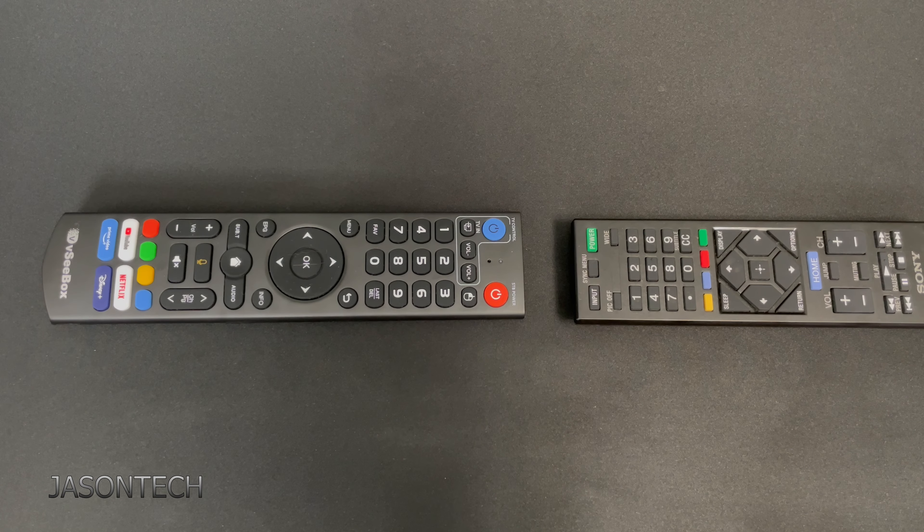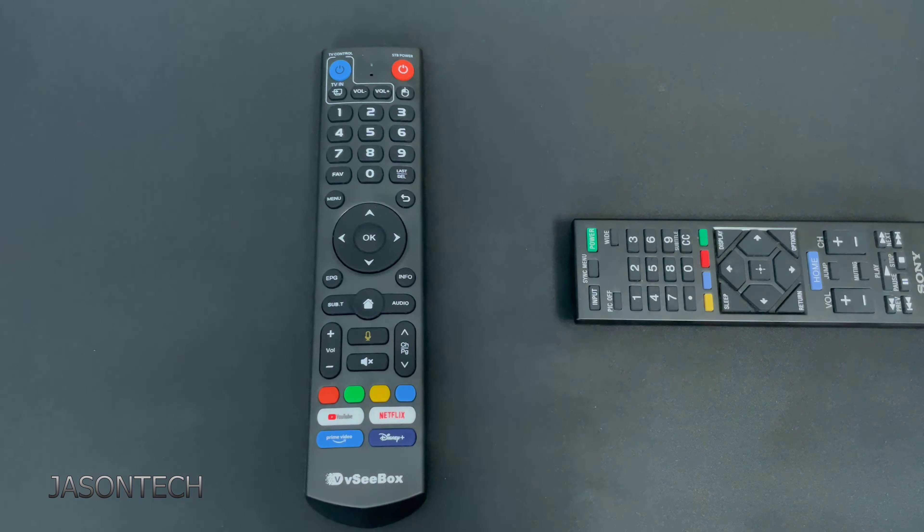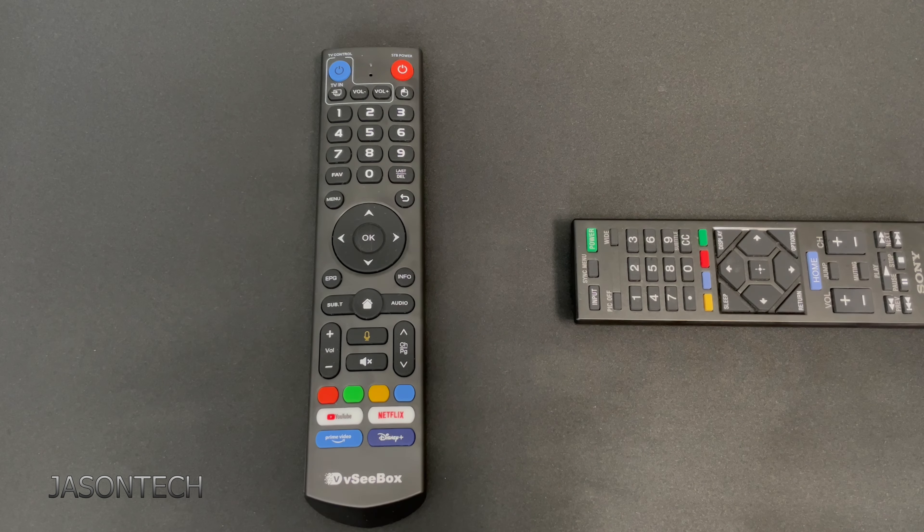Now to exit out of this, just press any outside button. I'm going to press the OK button, and that's how you exit out of the programming. Now this remote control is ready to go — take it to the TV and test it out.